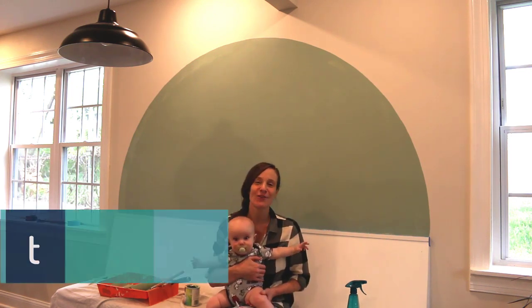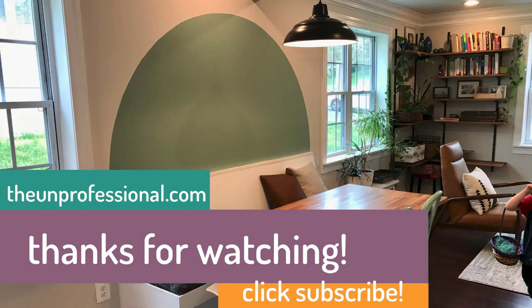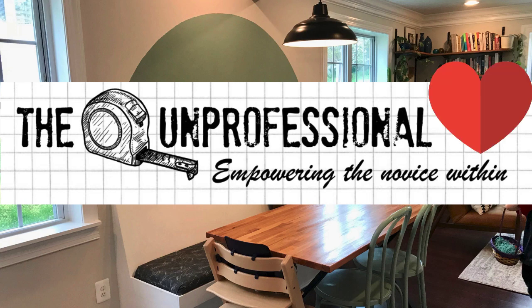Thanks for watching. This has been Laura from The Unprofessional. To see written instructions for this project and other DIY projects, visit my website, theunprofessional.com. And if you like this video, please don't forget to click the like button and subscribe.